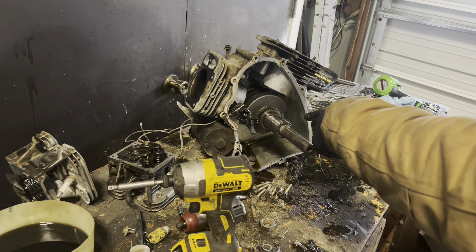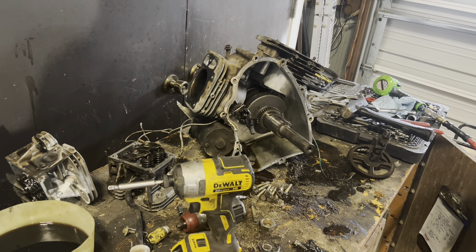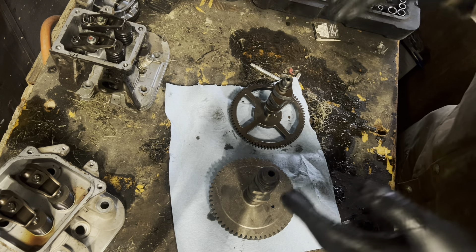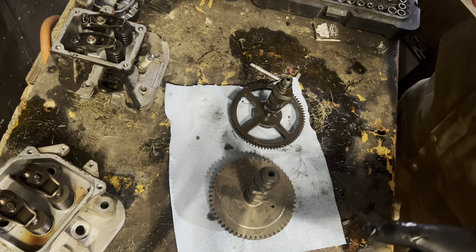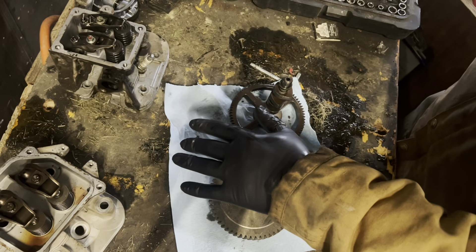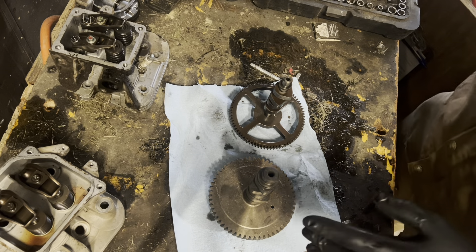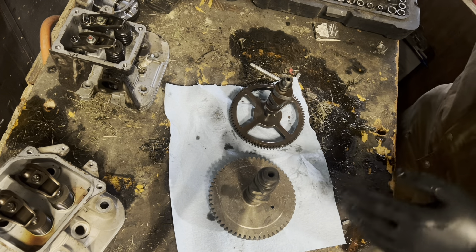We're going to get the connecting rods off and get the pistons out. We'll show you guys those and do a compare and contrast of the Kohler versus Briggs and Stratton piston-wise. Now that we got the engine torn down and the bench cleared off, I wanted to go through exactly why I believe Kohler is a far superior engine. We've got side-by-side comparisons of the Briggs Intech and the Kohler Command Series — this is out of an ECH 749, 26 horsepower, 747cc engine. Slightly bigger than the Briggs, but I want to show you some quality differences.